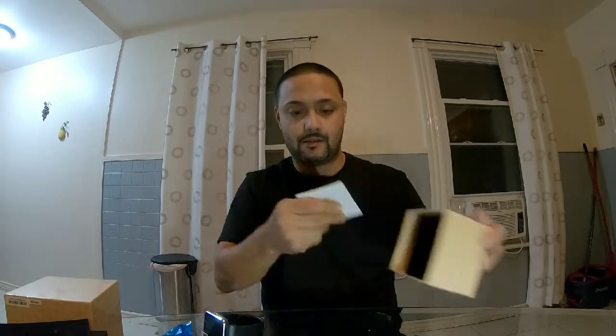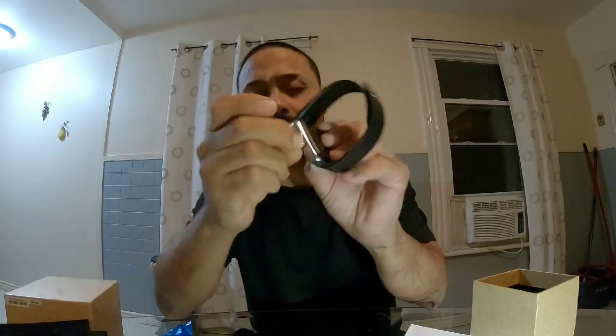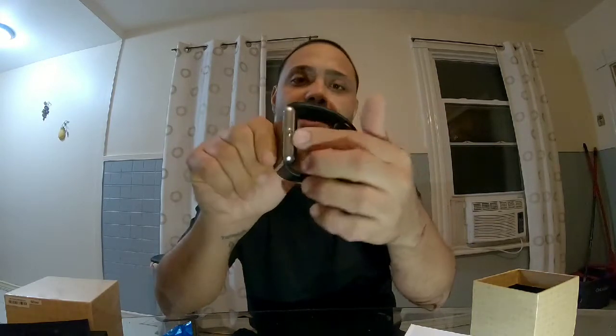As you can see, in the box it comes just like this. This cover comes off, you have your charging cable, and they also give you a screen protector. Instructions are in English and Chinese. This is a smartwatch with a charging port on this side, and a speaker phone.